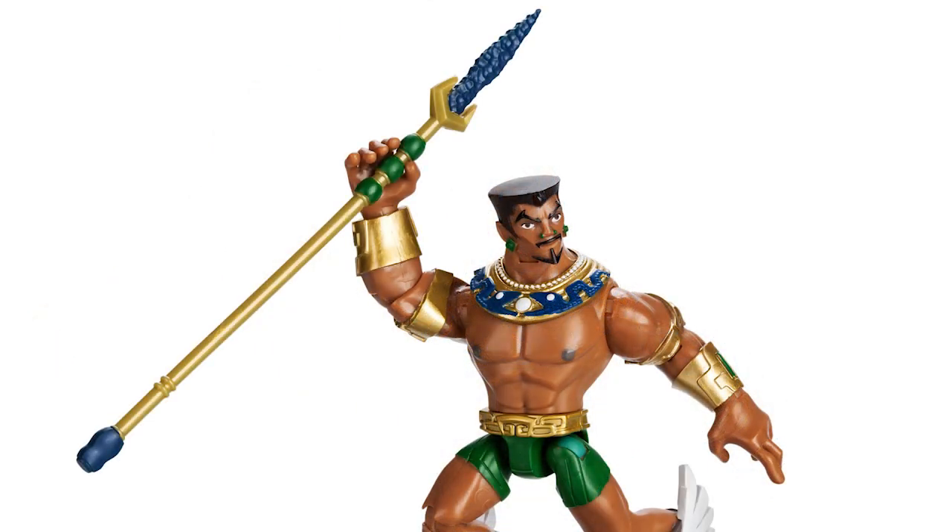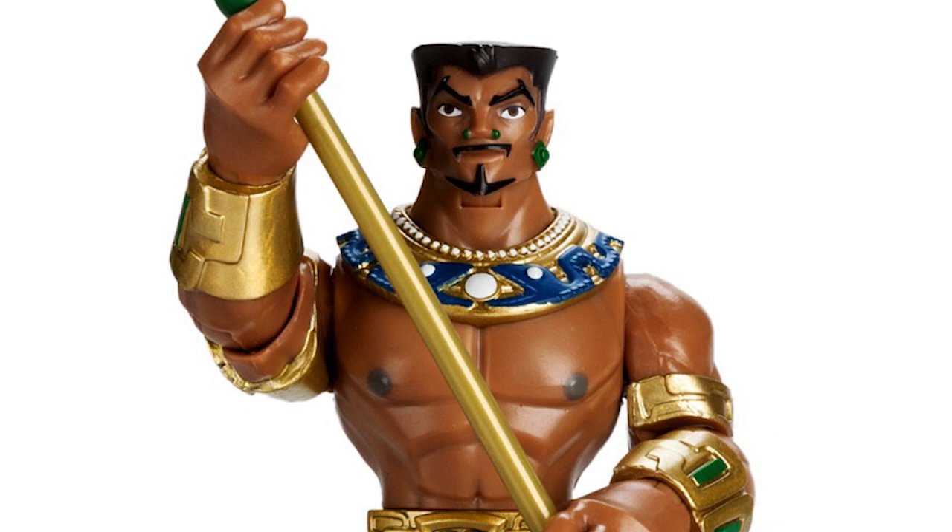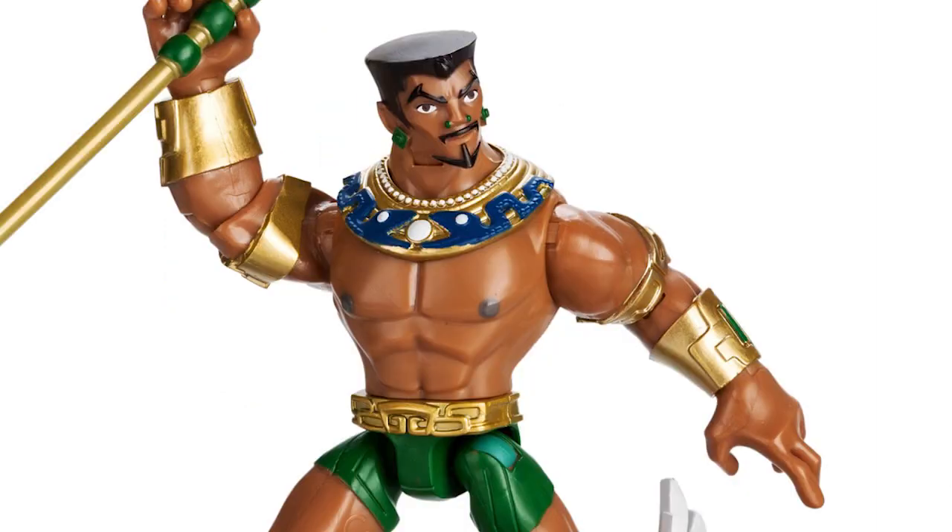Namor also has his trident, which was such a tool of destruction in the movie. The main criticism I have is I do think his face could have been made to look a little more like the actor — his figure kind of looks like The Rock to me. But overall I love the aesthetic on both these figures.